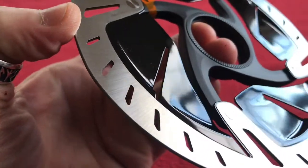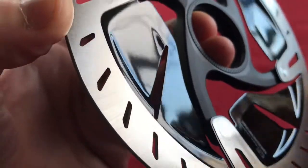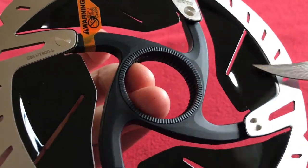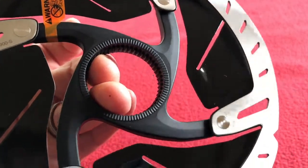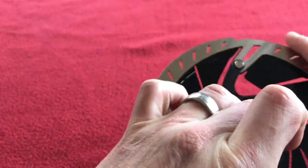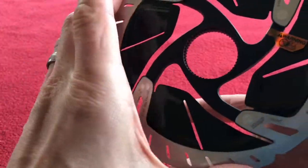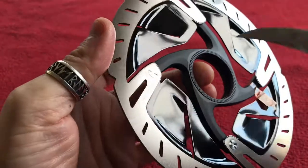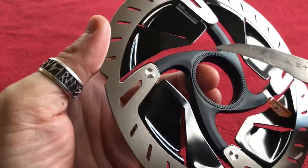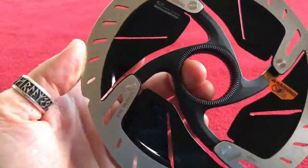Looking around now — I'm just looking over the top of the camera to see if there are any blemishes on it, because there were on the Ultegra ones. On one of those there were some scratches, but this one looks pretty good as I look all the way around it. I thought the black would be more matte like the internal spider support, but it's actually really shiny — you can tell. That's actually quite cool.